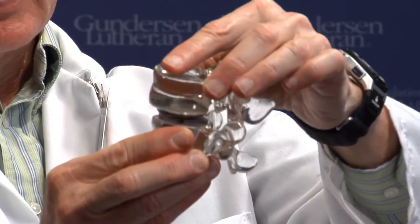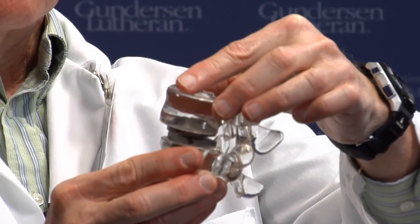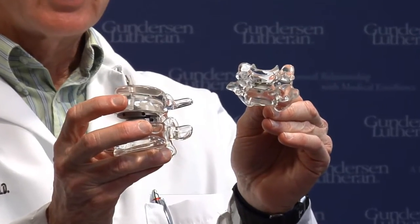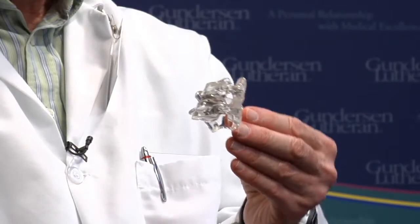It also allows a very limited amount of rotational movement. This is the cervical arthroplasty, or total disc device. As you can see, the bones in the cervical spine are quite a bit smaller than the bones in the lumbar spine, but the device is very similar.